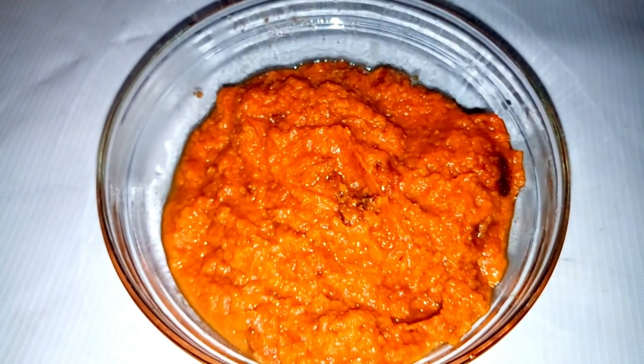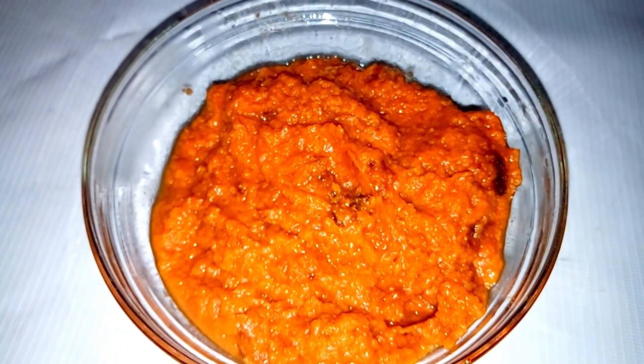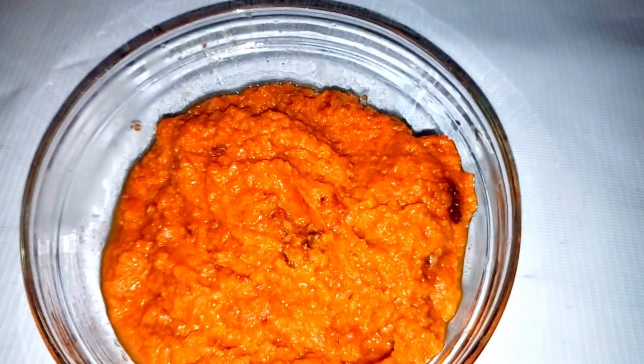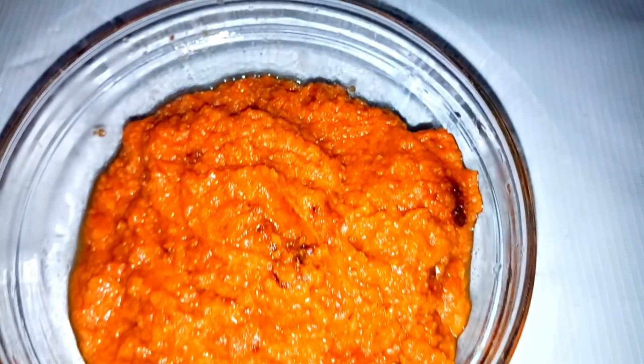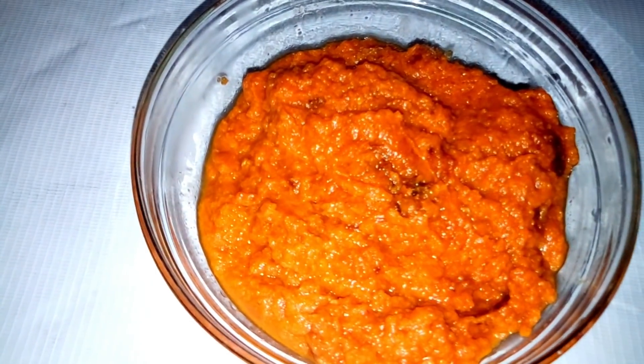Hi guys, welcome back to my YouTube channel. In this video I'm going to show you how to make tomato paste. Tomato paste is made with fresh tomatoes and other ingredients that I'm going to show you, so keep watching.